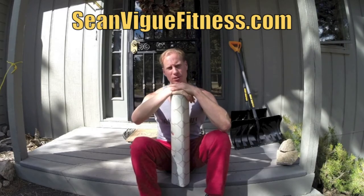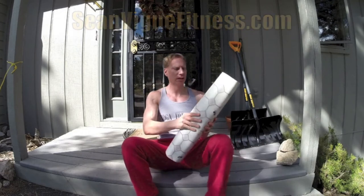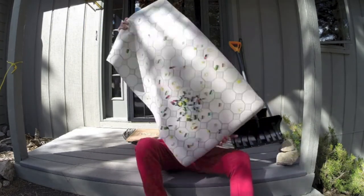Hello ladies and gentlemen, it's Sean Veig with seanveigfitness.com. I've got a review and yoga workout for you today featuring the plank yoga mat from plankdesigns.com.